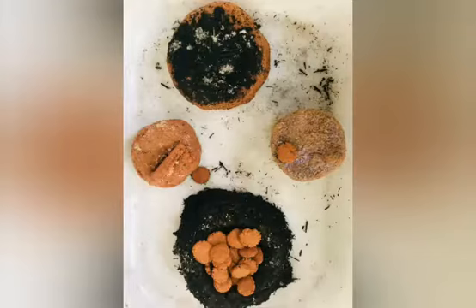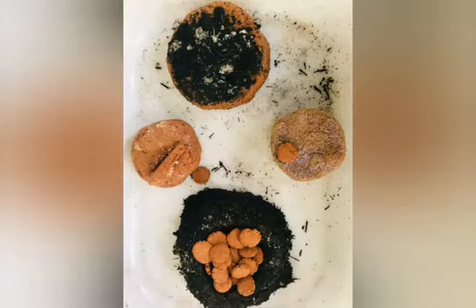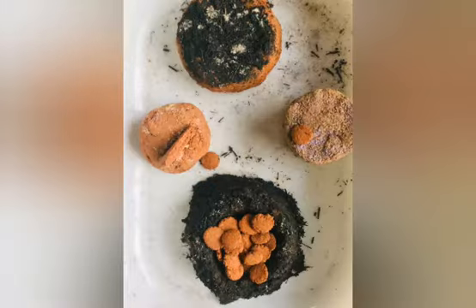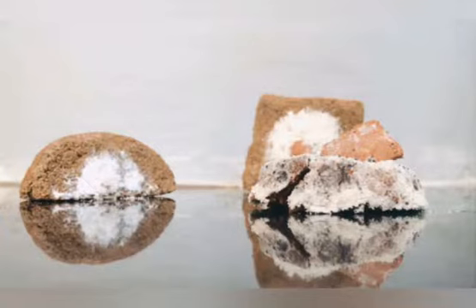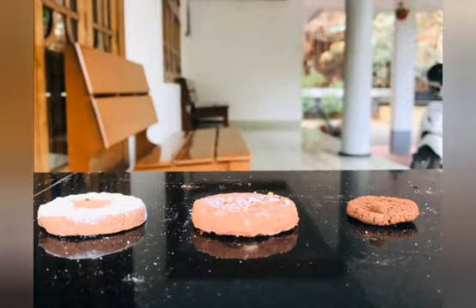This video is a craft video. I will be sharing a video with my channel. For this video, I will share my video here.